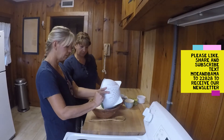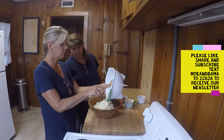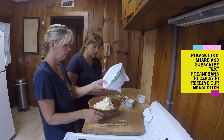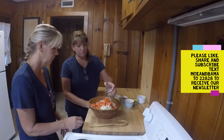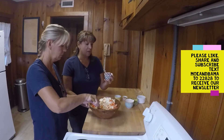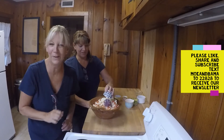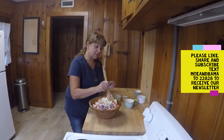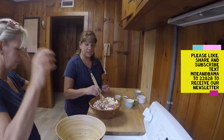We're just going to dump in the washed and chopped cauliflower — you can do pretty small pieces. Then we have one tomato diced very thinly and a half a cup of red onions diced. I need a bigger bowl. She's going for a bigger bowl, dumping it all in there. We thought the wooden bowl would look prettier, but it's not quite big enough.